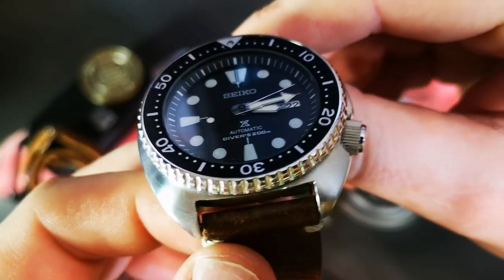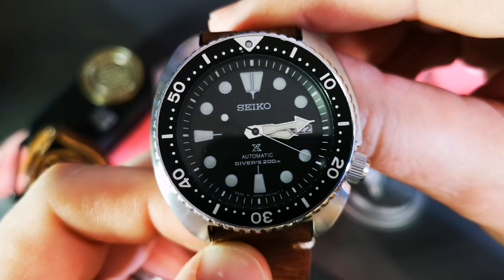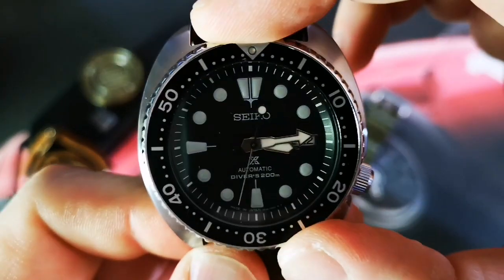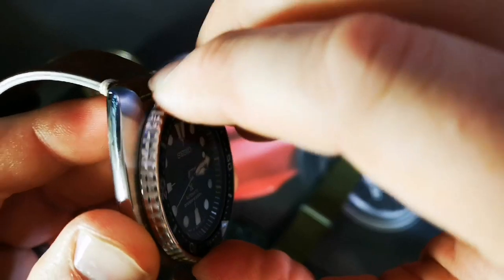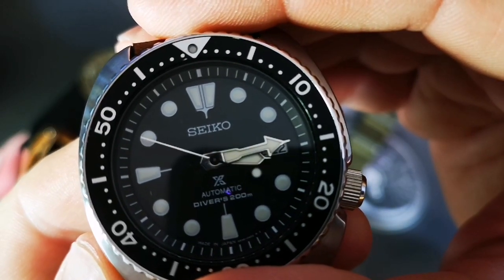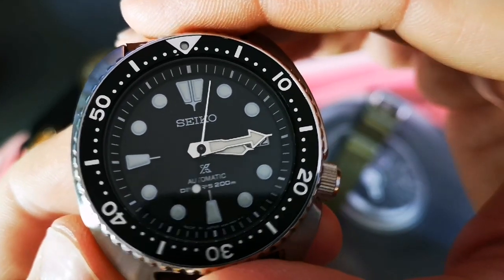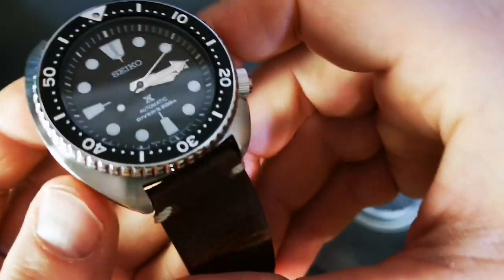Now let's talk about Seiko quality control. The sword index at 12 — the sword in the stone as some call it — you can see the minute track doesn't line up quite right. The bezel appears to line up to the minute track, but the 12 o'clock sword doesn't quite line up to the minute track. This is what people talk about with alignment quality control issues on Seiko. Once you see it, you can't unsee it.